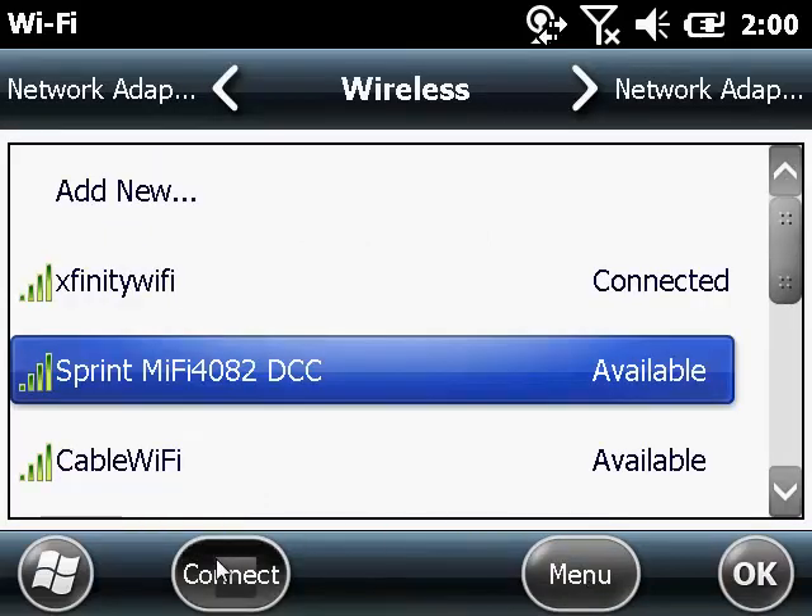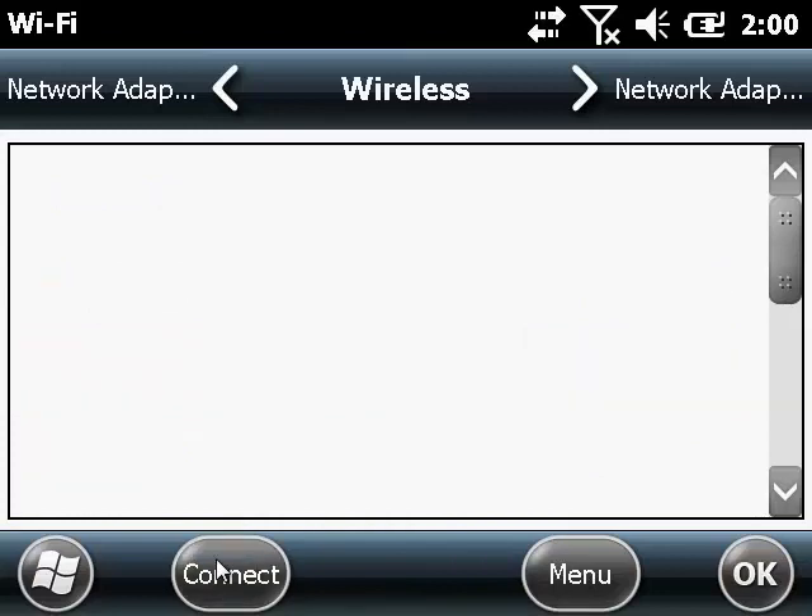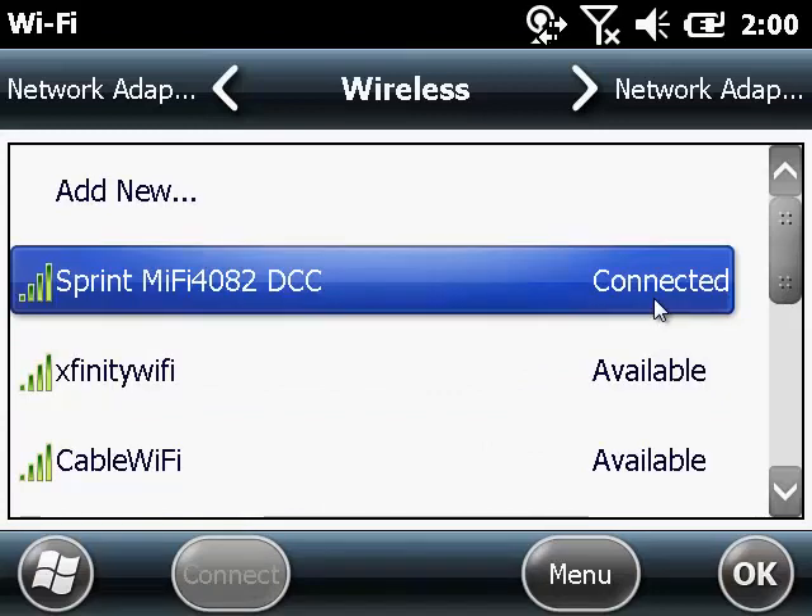Now we're ready to connect. Go ahead and hit Connect and then wait for it to establish a connection. Once it does establish a connection, you can hit OK.